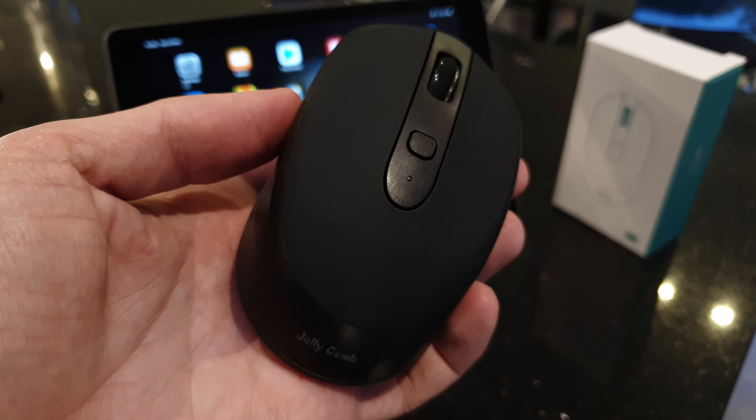It will turn itself off after about 30 minutes, and the battery life is about six months. It's charged via a USB connection on the front — it's micro USB, not USB-C, but it doesn't take too long to get charged up.